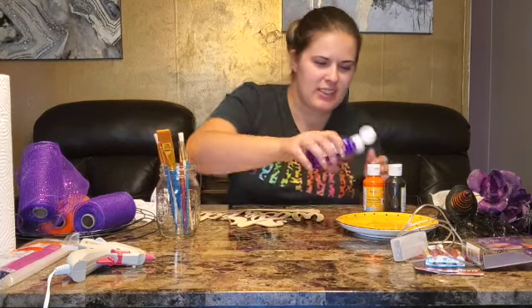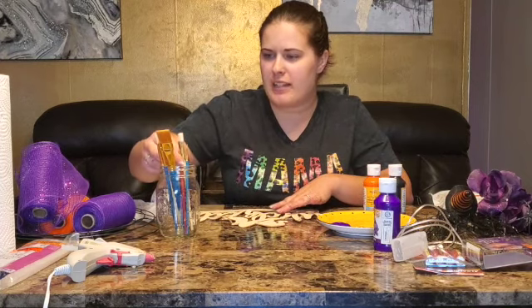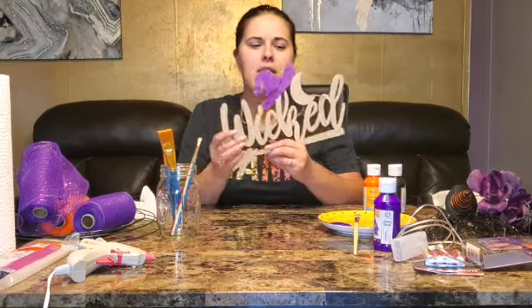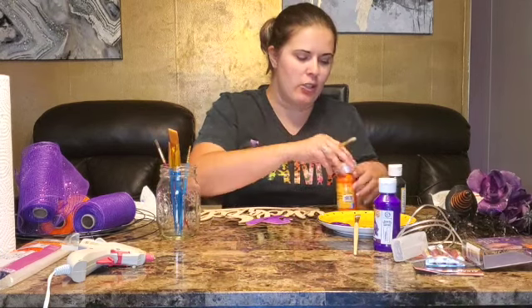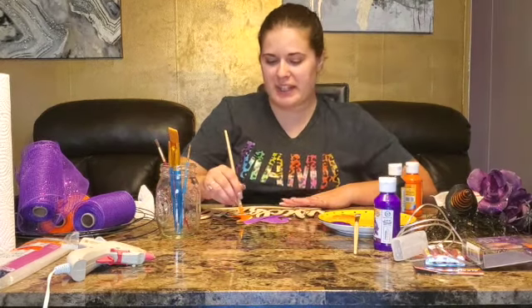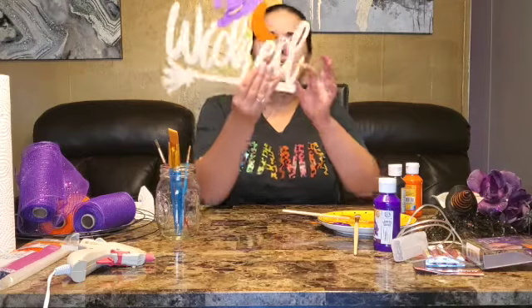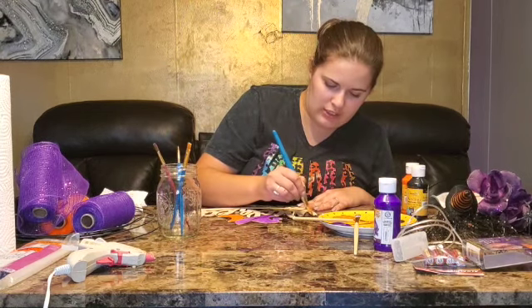I'm gonna start this project off by painting the sign so it can dry while we're doing the rest. I'm gonna squeeze some paint onto the plate. I'm gonna start with the hat — I'm gonna make that purple. I got the hat done, I'm gonna let that first coat dry and then I'm gonna do it again because it's pretty light. Now I'm gonna do the moon — I'm gonna paint that orange. Oh, this orange is coming through good! And I'm gonna paint the 'wicked' black.